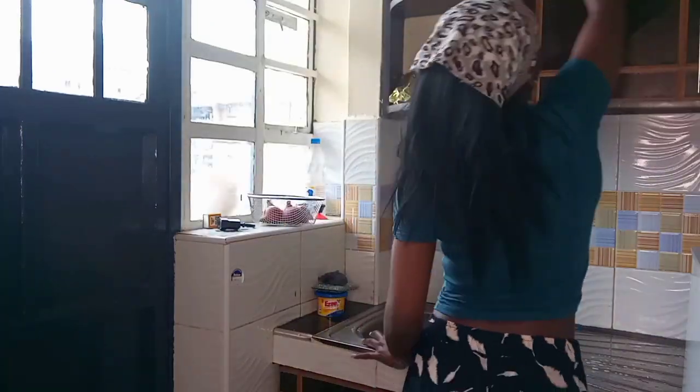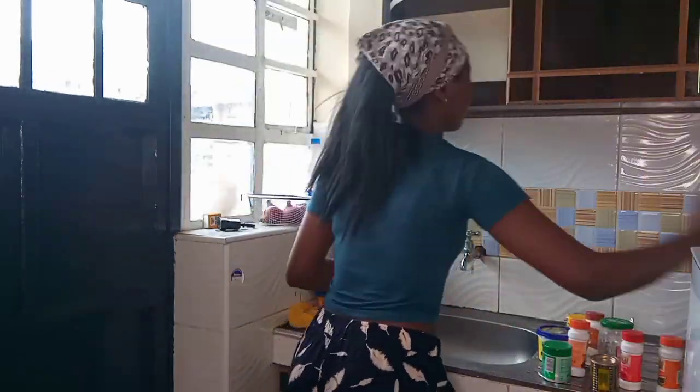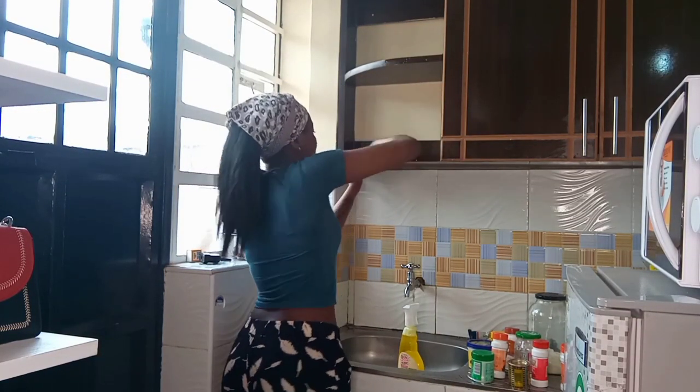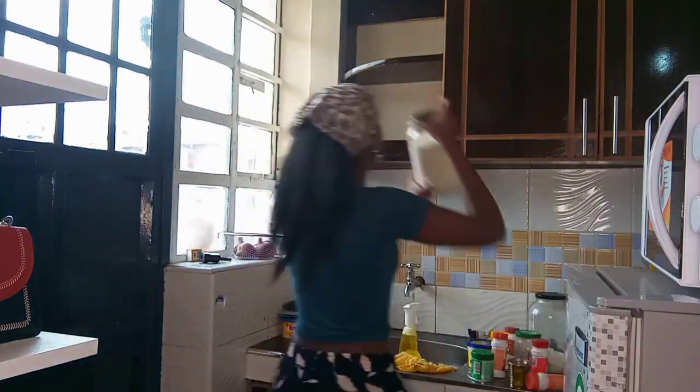The Sufishera kitchen cleaner works so well on kitchen surfaces — your cabinets, countertop, fridge, microwave, oven. It is multi-purpose for the kitchen, it removes all the grease and leaves the surface very clean, and it is really really easy to use.